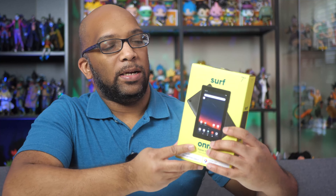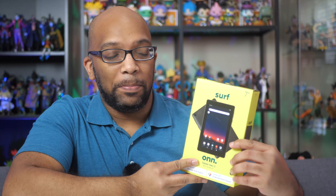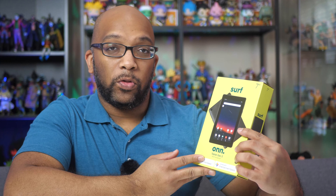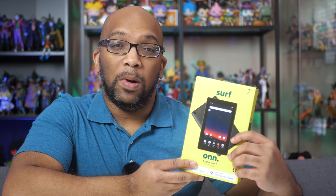Hey everybody, Jeremy here. So today I'm going to be taking a look at this budget Android tablet from On. This is the On Tablet Gen 3 and this is the 2022 model.